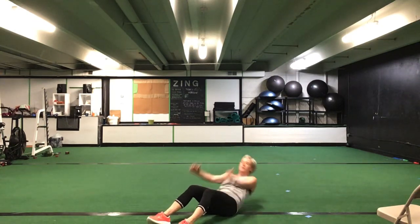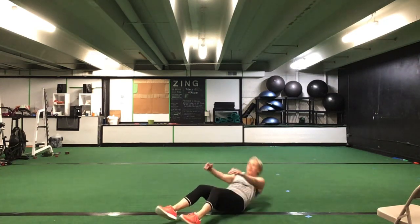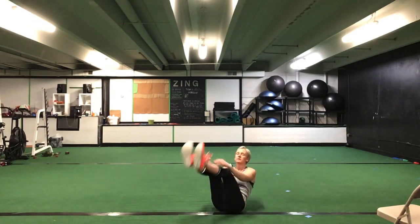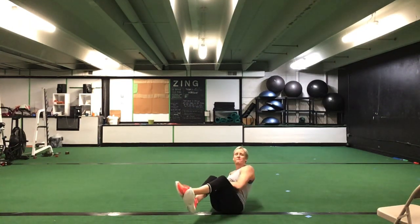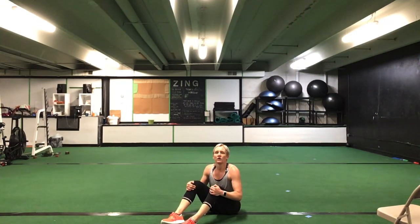Good, you have 15. Once you've finished 15, you have 10 V-ups. Your V-ups can either reach up for those toes, or hands can come underneath your hips. You have 10 reps of your V-up. Good. After V-ups you have Russian twists — seated position for your Russian twists. You have 40 total. 20 on each side — heels can be on or off the ground.